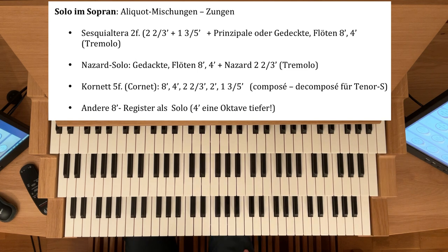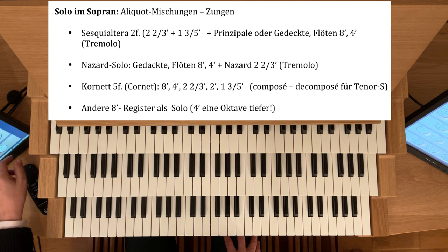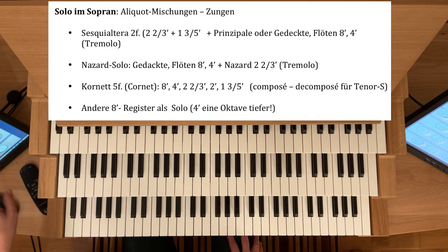Ich nehme hier den Cornet im dritten Manual und begleite hier. Den kann man durchaus, weil er meistens sehr kräftig ist, mit Prinzipal-Acht, ebenfalls auch Vier-Fuß begleiten. Wenn die Oktave-4 zu stark ist, können Sie auch eine Spitzflöte nehmen.